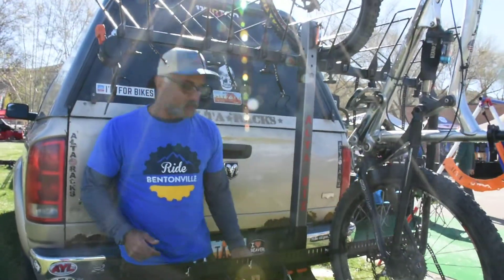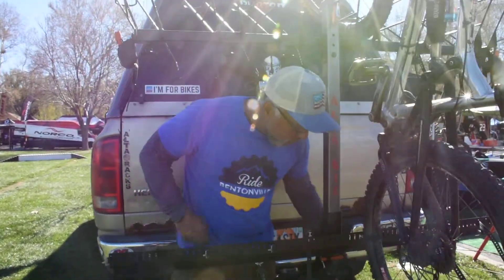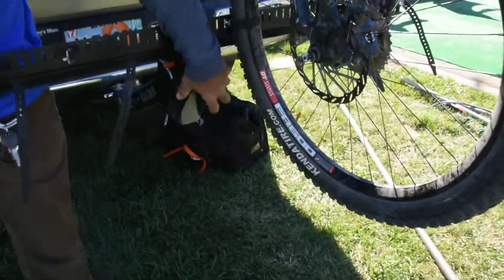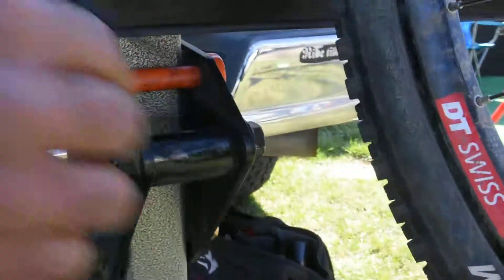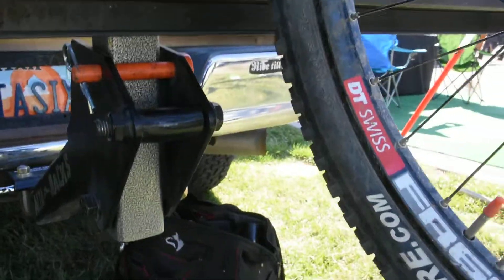Always go over the bolts and nuts after the first use and install to make sure everything is nice and tight and torqued. If you get any kind of side-to-side movement on the rack, especially flex at these points, this bolt right here tightens the rack and sandwiches it between these plastic pieces so you can actually make it even tighter, especially if you're off-roading. You want this to be pretty tight and see no sunlight through those areas.